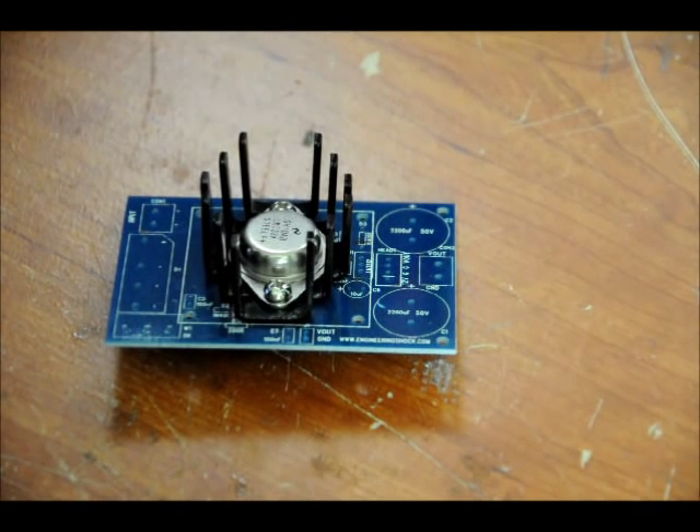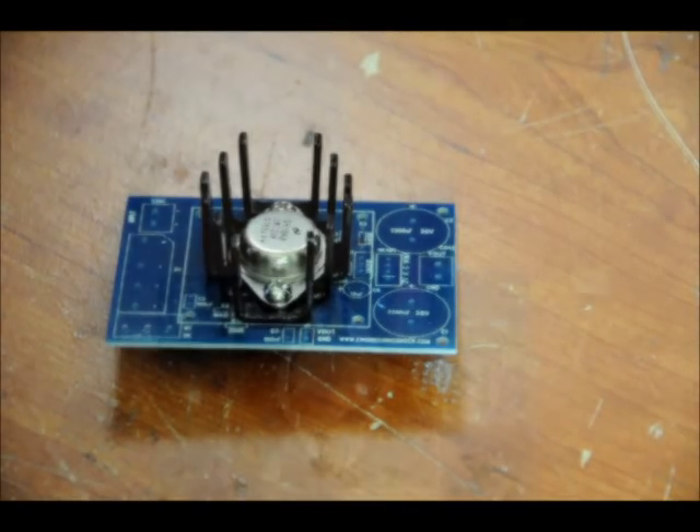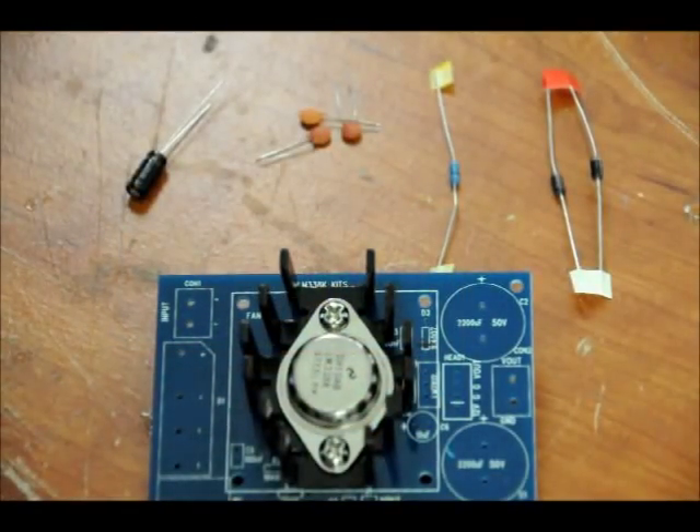Don't worry about putting the LM338 or the heat sink backwards. Everything only fits one way, so you're not going to have a problem. Surrounding the heat sink, there are areas for three 100 nanofarad capacitors, one 10 microfarad capacitor, one 200 ohm resistor, and two power diodes. We're going to put those in piece by piece.